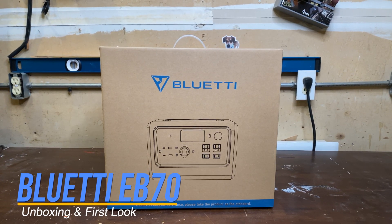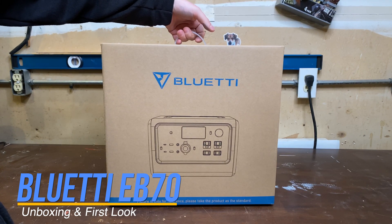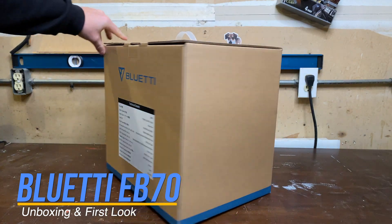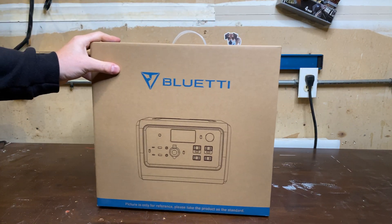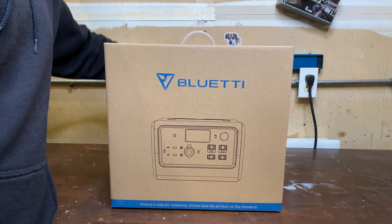Got a new toy in the shop that I'm excited to show everybody today. This is the Bluetti EB-70 solar generator. It's brand new, just came out. I'm gonna take a look at it and do some light testing and I'll have a more in-depth video coming soon.